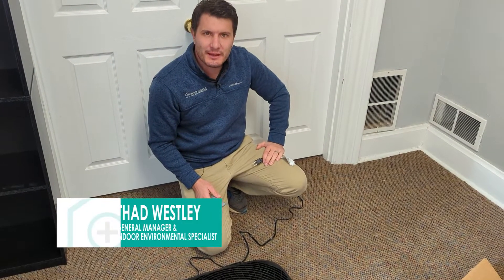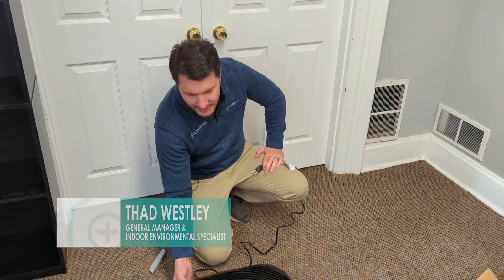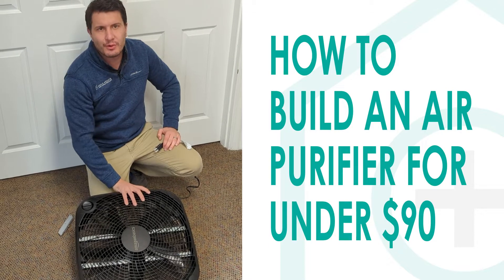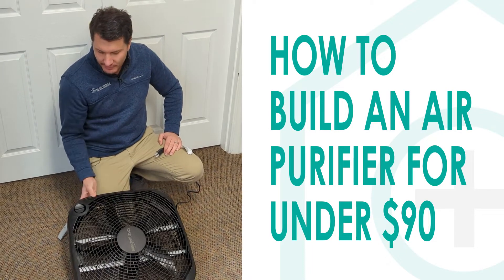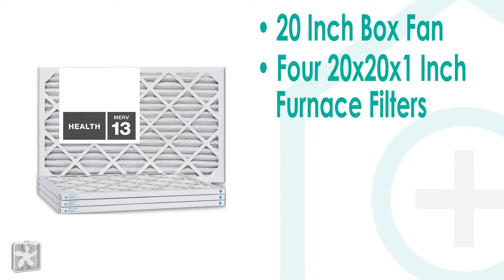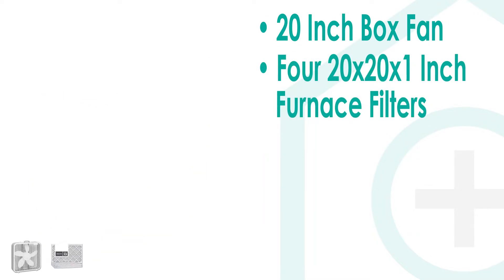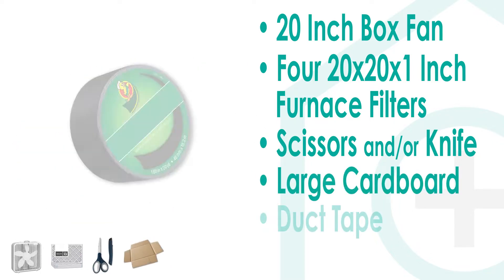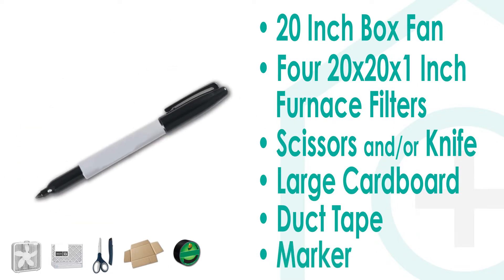Hi, my name is Thad with Mold Medics. What we're going over today is a DIY air purifier called a Corsi-Rosenthal box and it's very simple. You just need a 20-inch box fan, a couple 20 by 20 by 1 inch furnace filters — should be MERV 13 rated or higher — some cardboard, duct tape, and a marker and you can get it taken care of.